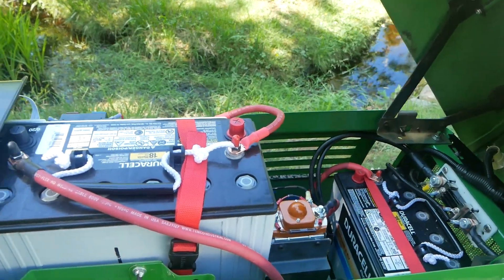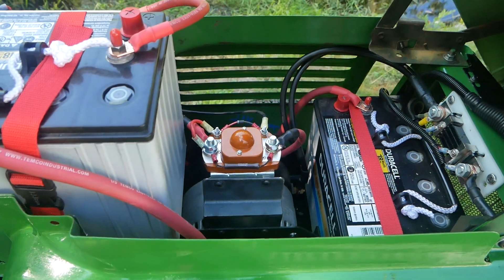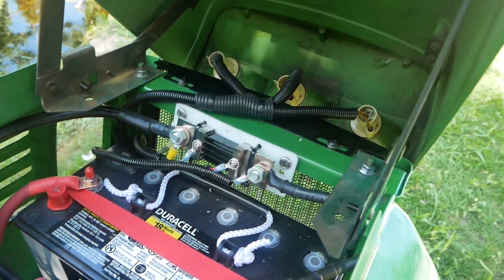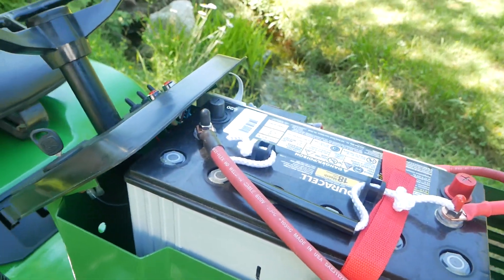Under the hood I've got two batteries here, and one in the back under the seat as you saw. That's the contactor. I have a whole video on how this wiring is all set up — you can check that out, I'll put a link below.